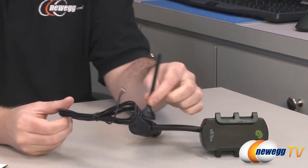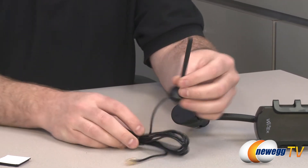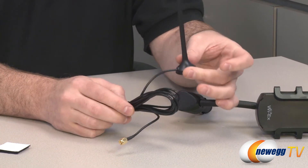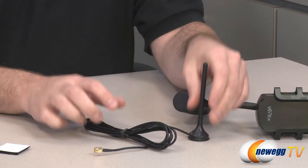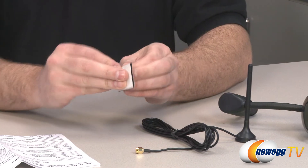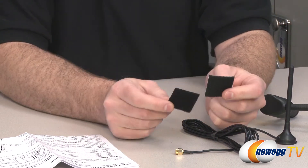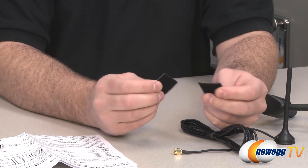Next up we have the amplifier antenna. One side connects to the amplifier, and the antenna itself is magnetized on the bottom, so you can actually position this outside your car if you prefer. It's got a ten-foot cable so you can run that to wherever you need on your car and position it outside.